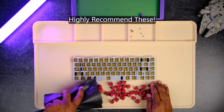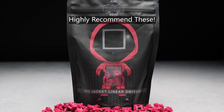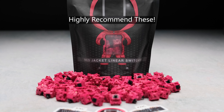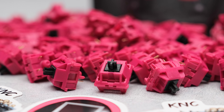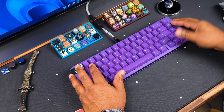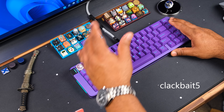For this board I'm using the Red Jacket switches by KNC Keys — these are on my highly recommended list. They really don't require any lube; I've been told that before about other switches and always had to go back and lube them, but these are legitimately great stock. Highly recommend them — I have a link below with a coupon code, so once they get back in stock, definitely pick them up.